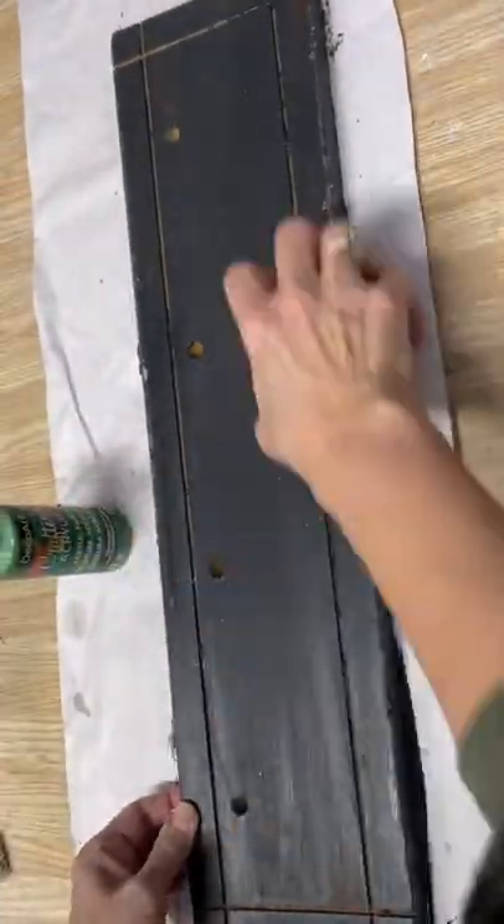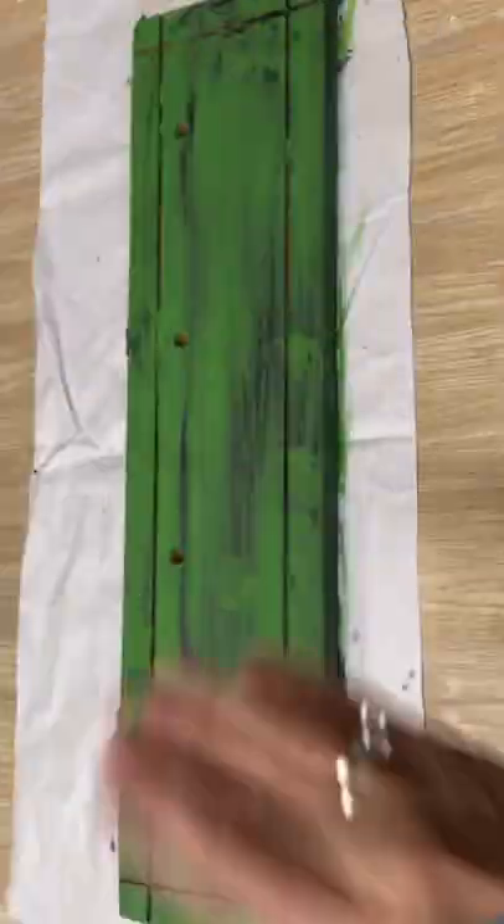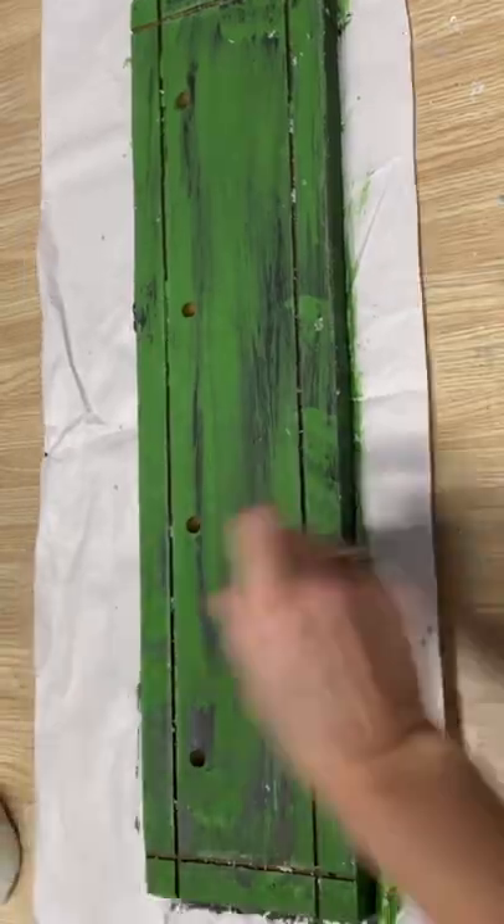I'm putting on some black chalk paint, adding some candle wax, and then I'm going to layer up this green color, put on some more candle wax, and finish it off with some white chalk paint.